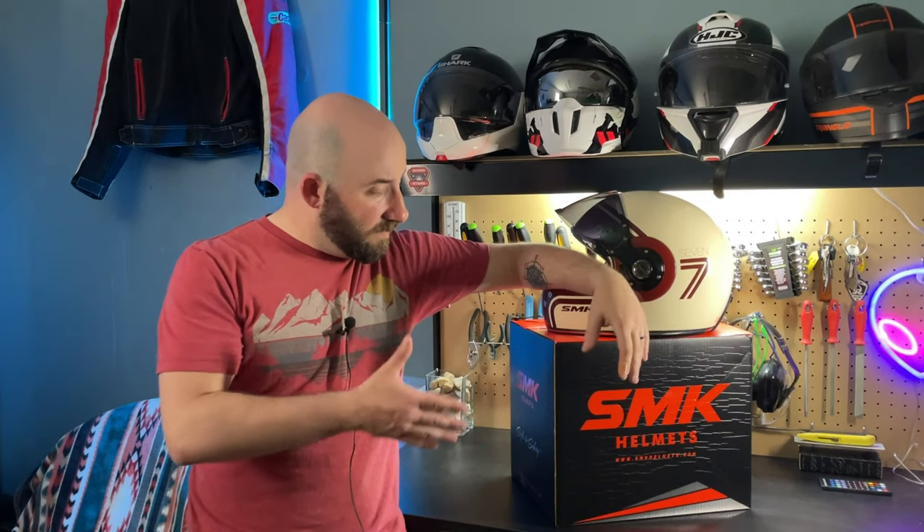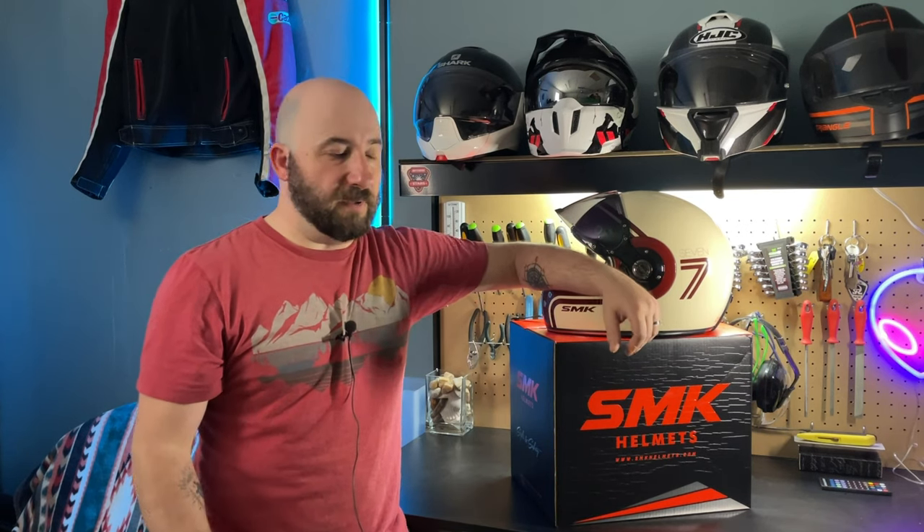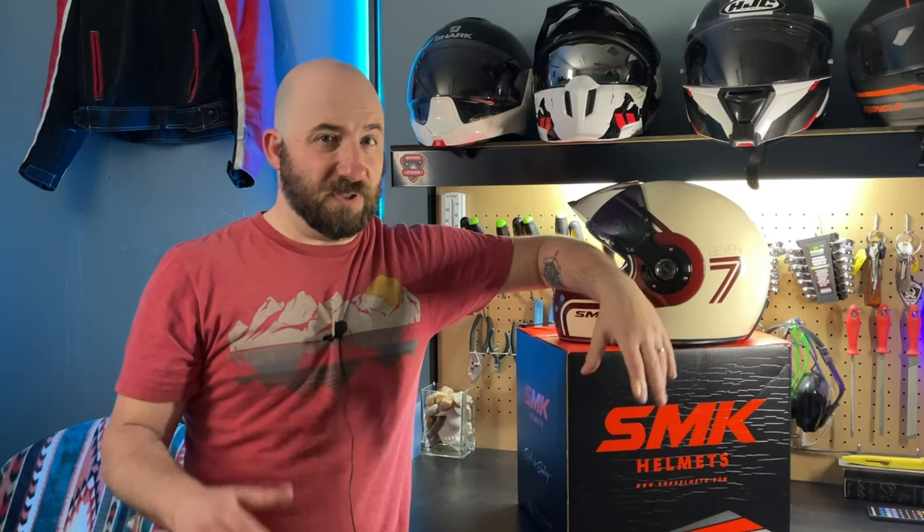The company SMK wanted to send me a different helmet to take a look at, and this is the first time I'm going to be looking at it — unpacking it and going through some of the features. The company itself, SMK, I believe they're based out of India, though I'm not 100% sure.